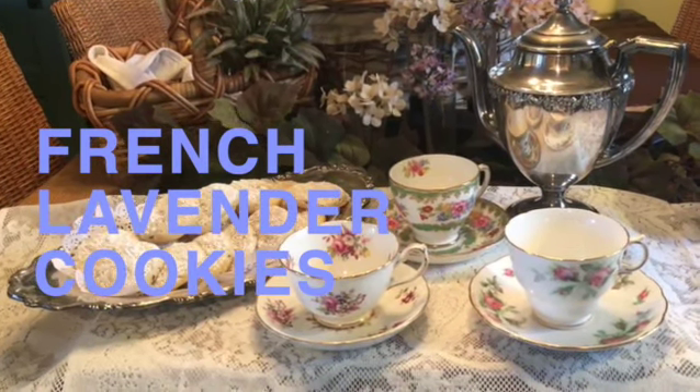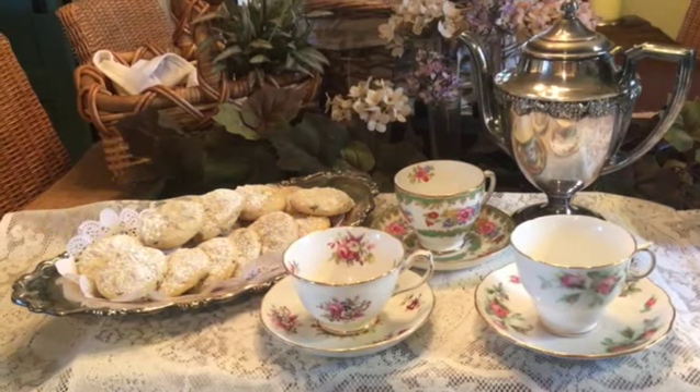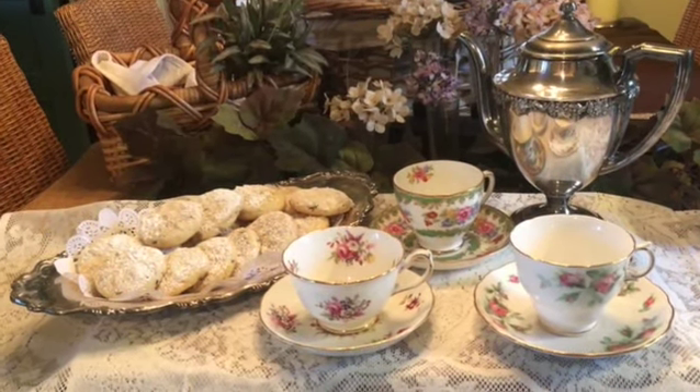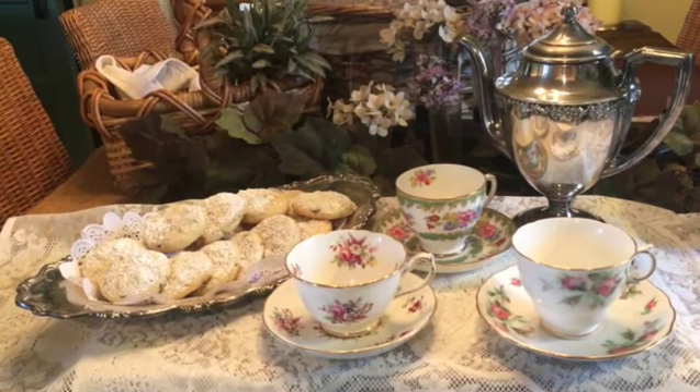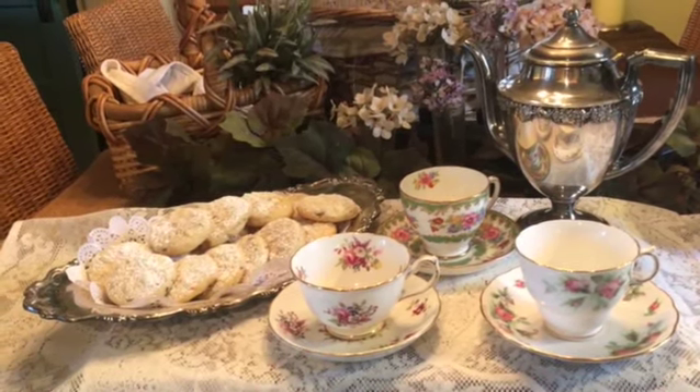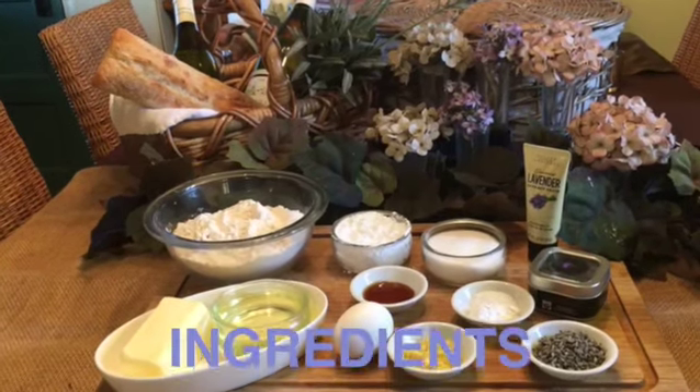You will need to plan ahead and source some culinary lavender buds, and allow a few hours of time for the dough to refrigerate, allowing the lavender to bloom in the cookie dough before baking. But it's all well worth the effort.